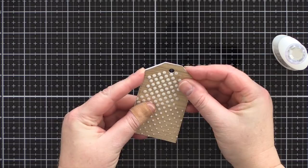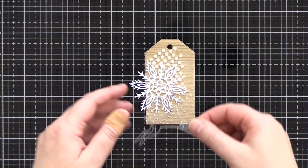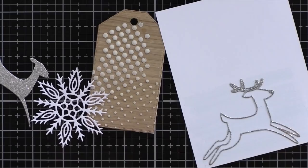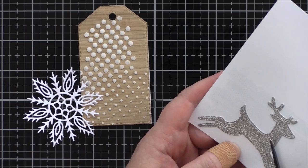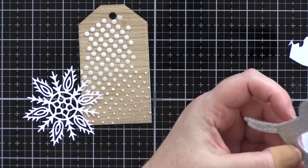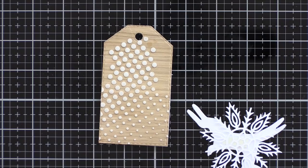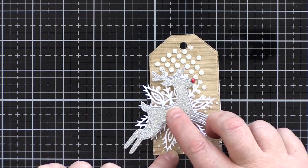I then started building the die cut scene. I wanted a snowflake behind the Dancing Deer die, but the deer die was a little too delicate and got lost in the busy background, so I mounted the outline onto white card and filled in with the negative pieces before trimming around the deer. This way I could have a nice solid embellishment that will hold its own but still has an elegant look. The advantage of a die cut set onto white card like this is that I can add foam adhesive to the back and it won't be visible. This will not only add more dimension but also gives me the perfect way to adhere the snowflake too, trapping it between pieces of foam adhesive and then mounting onto the wood veneer tag.